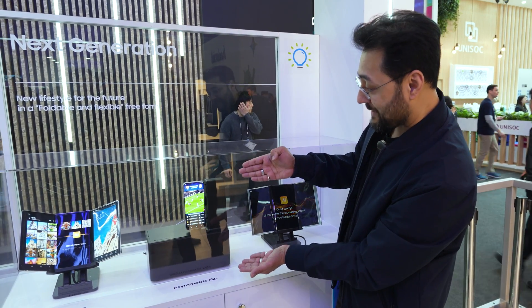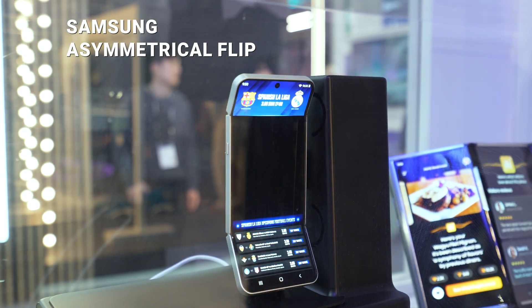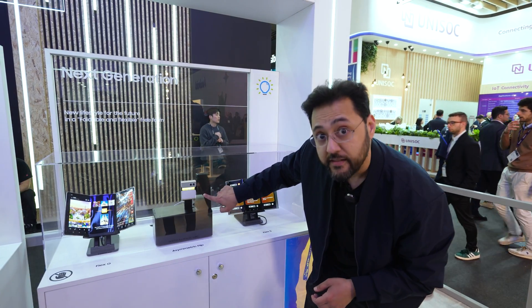This is an actual moving one — an asymmetrical flip. You've seen them with their clamshells, but this device shows that you could have two points of flexibility, which gives you a different style. In the middle, I bet, is a little display, so you can still see what's going on — there's actually a weather forecast down there.